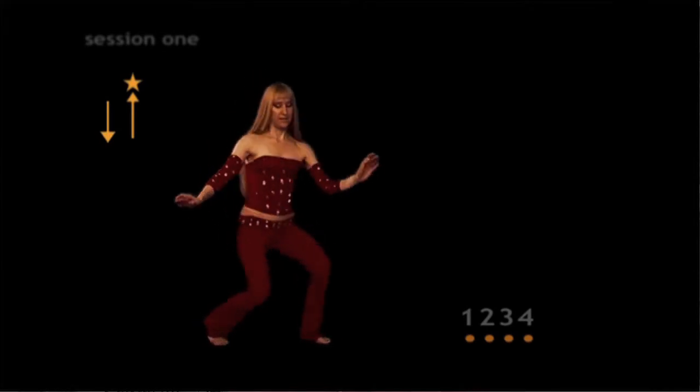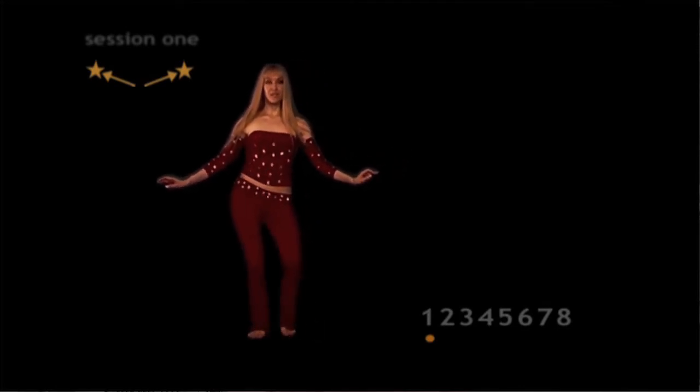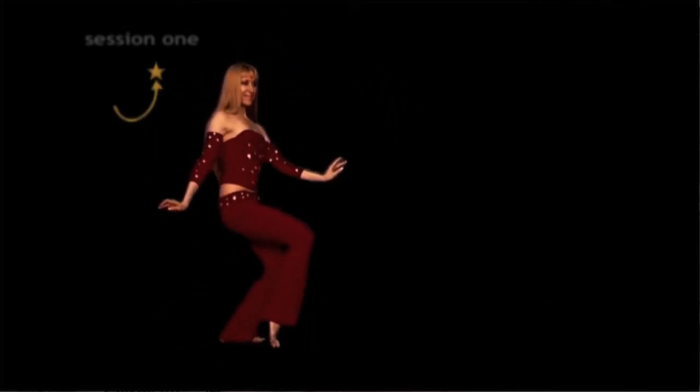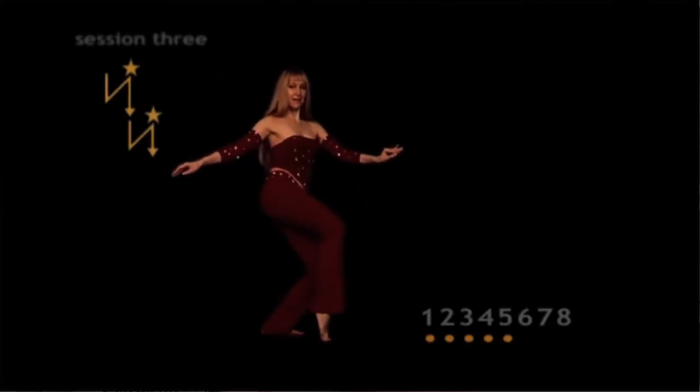This program consists of three 15-minute sessions. In each session, we'll do multiple repetitions of a single move and then put moves into simple belly dance combinations. Each session includes a two-minute choreographed dance made from the combinations we just practiced.